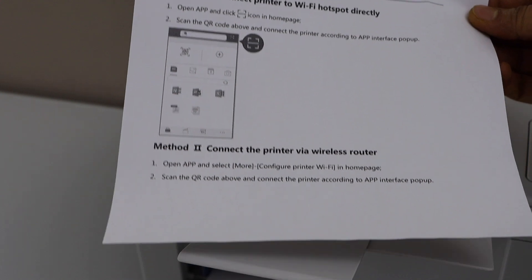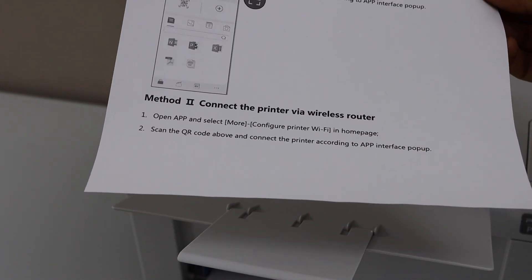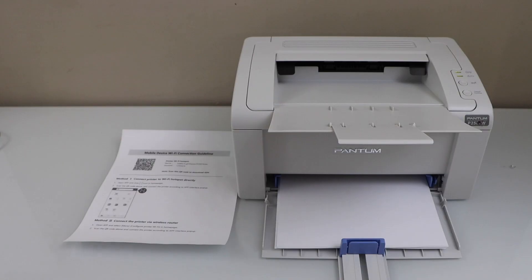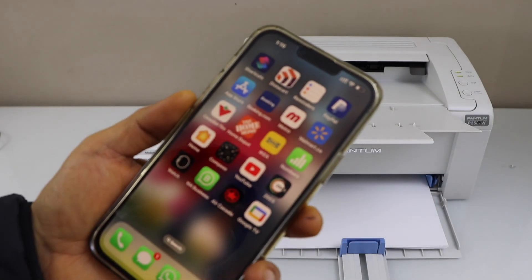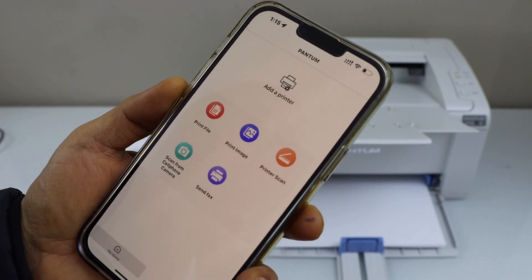It displays the second method below: connect printer via wireless router. So we are going to use the wifi setup method. Go to your smartphone — you can use an iPhone or Android phone — and download the Pantom app from the app store.